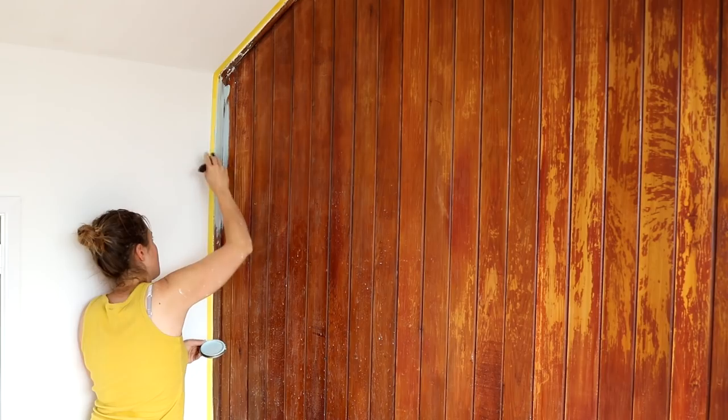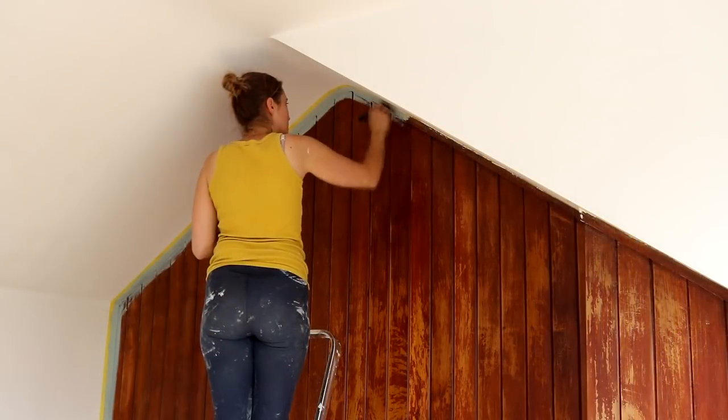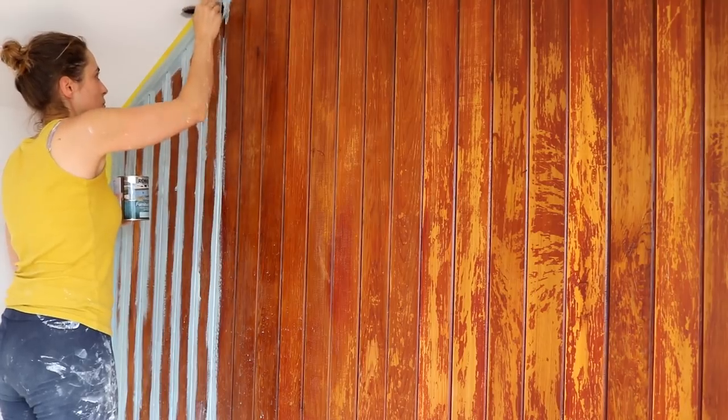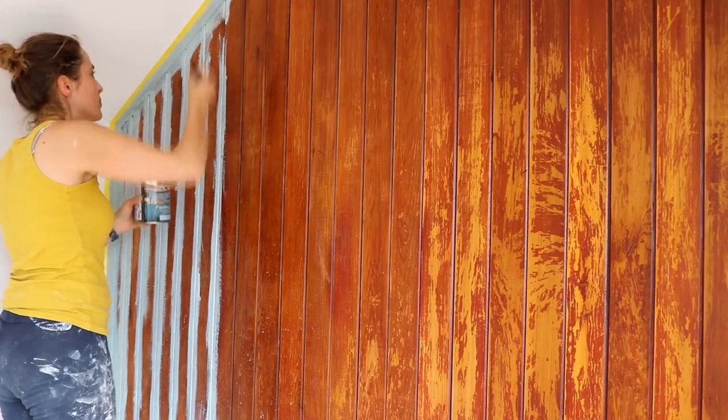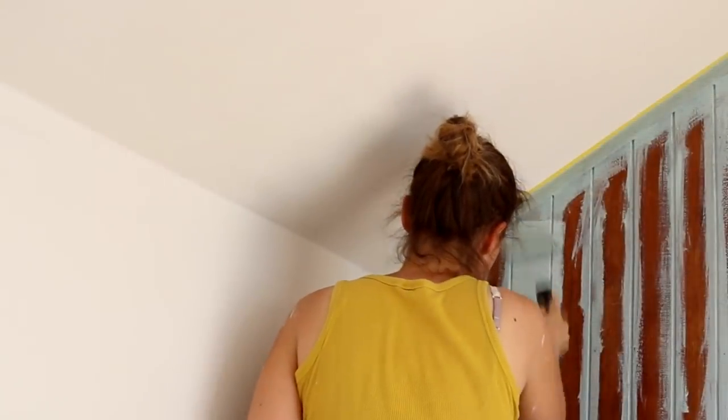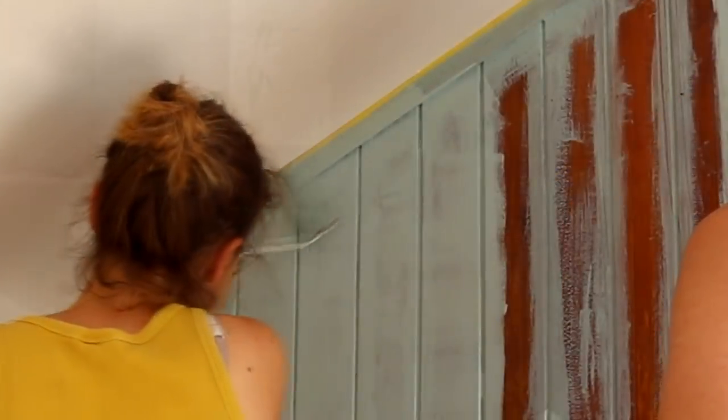I'm cutting the wall first, using a paintbrush to get into the awkward corners, and then going into the tongue grooves as well to make sure I get good coverage. Then I followed that with a mini roller. I gave it two coats, though I can't remember if I used one tin or two.